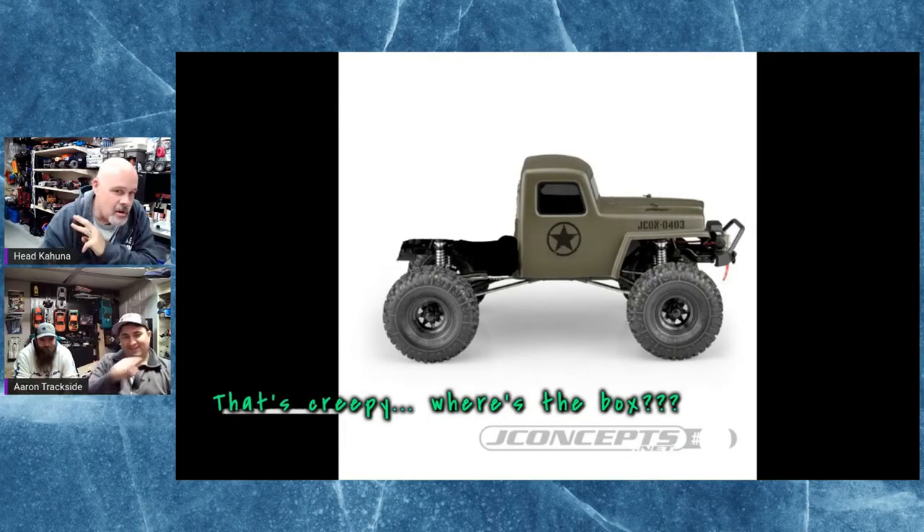They've got three releases with no imagery available yet. You've got the Creeper kit, a 1989 Ford Bronco monster truck body that's seven inches wide and 10.5 inch wheelbase — should work for the LMTs and similar — and then they have the Gozer body in a 12.3 inch wheelbase.